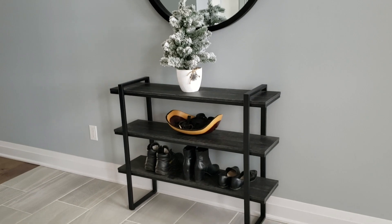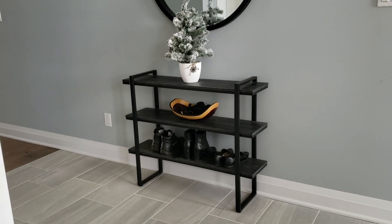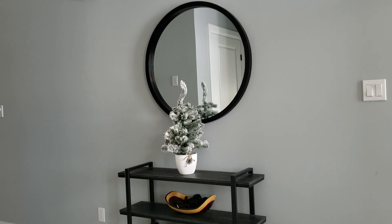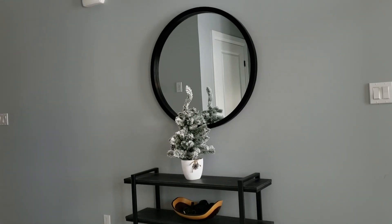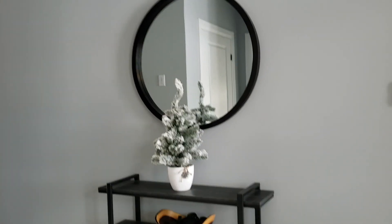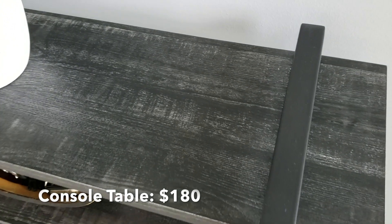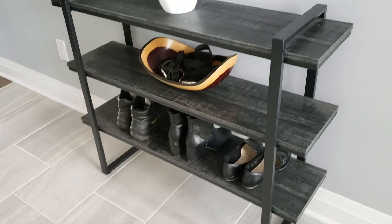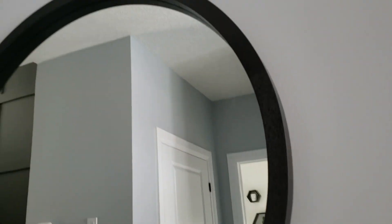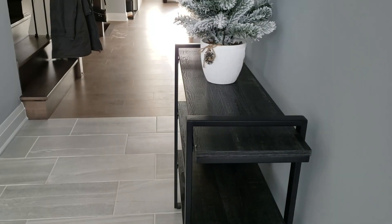I'm going to start with Bouclair, starting at the front of my house. This console table and mirror are both from Bouclair — I thought they went perfectly together and were fairly affordable. I'll have everything linked below. The console table has a distressed wood look; I would have preferred it a bit more black, but I love how the black cast iron decals match the modern decor and the rim of our mirror. The console table is very thin, which is exactly what I wanted.